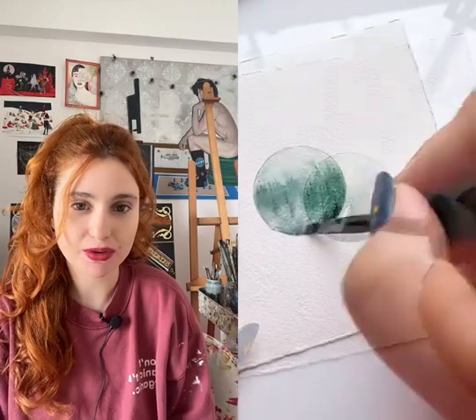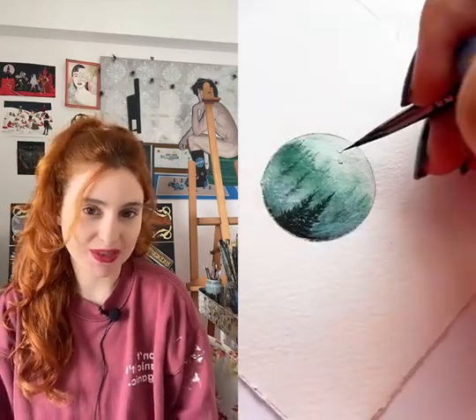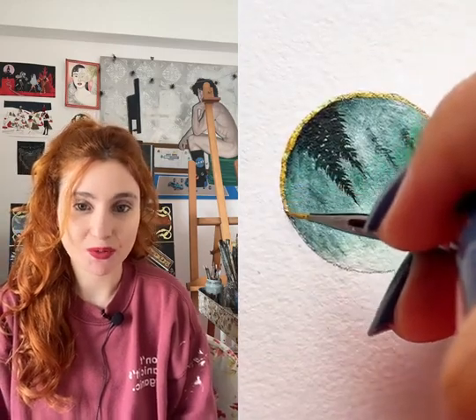and you can use them with all mediums — not just watercolors. You can use them with glass, with acrylics, with oils, with all mediums. This is your go-to brushes if you love to paint details.